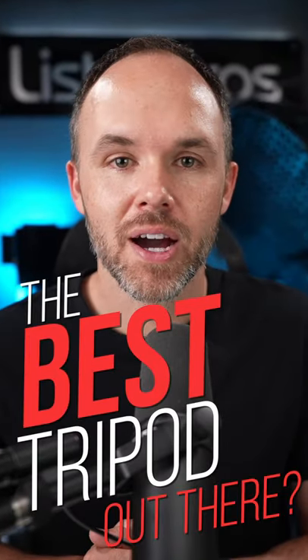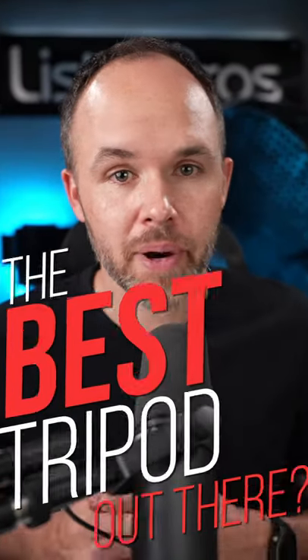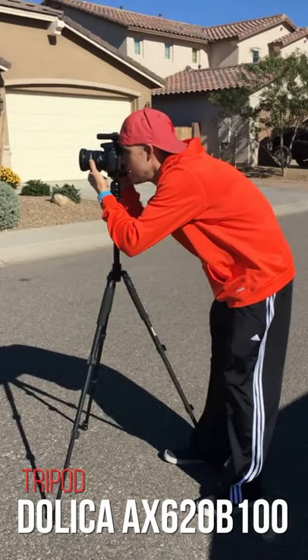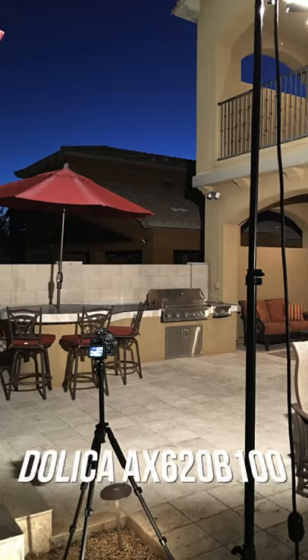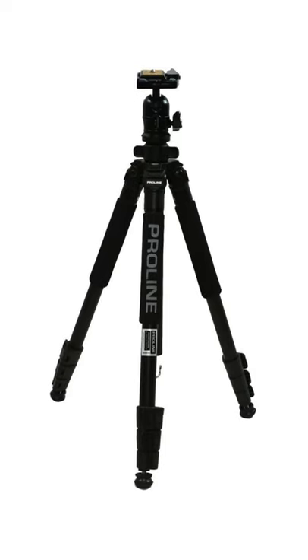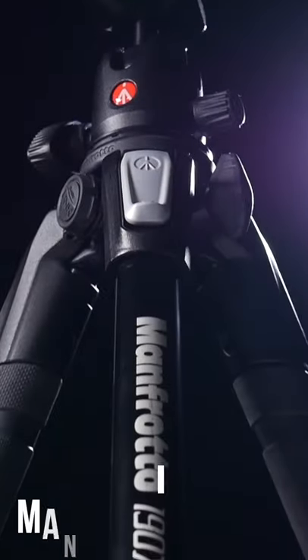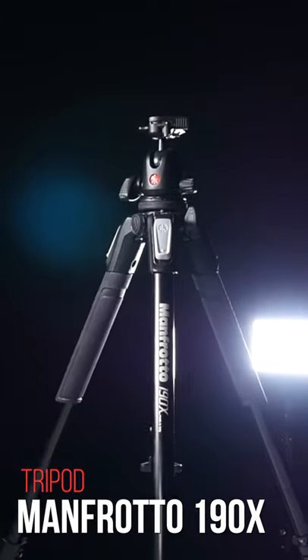There are a lot of tripod options out there. When I first started Lister Pros, we used the Dalika tripod — it was a great lightweight tripod, but durability was an issue. Several years later, we switched from the Dalika tripods and used the Manfrotto 190X with the ball head on top.